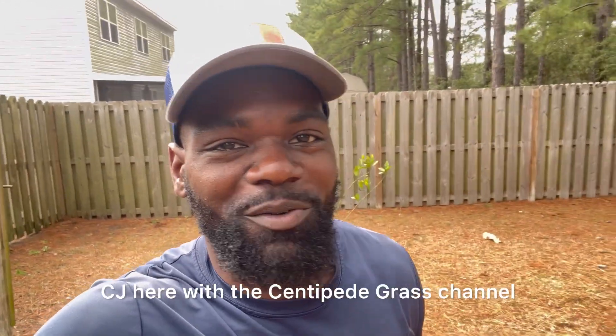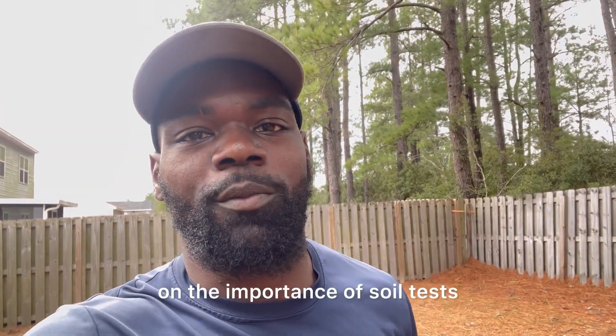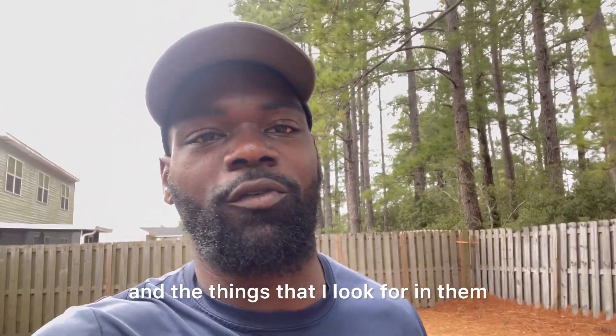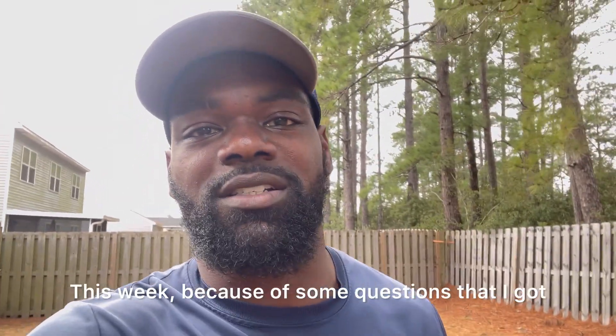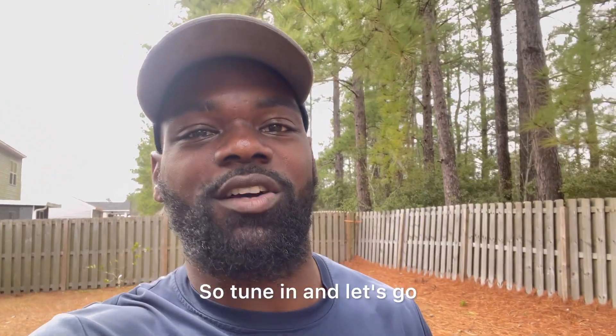What's up YouTube family, CJ here with the Centipede Grass channel. Thank you for tuning into last week's video on the importance of soil tests and the things that I look for in them. This week, because of some questions that I got, I actually want to go over how to actually take a soil test. So tune in and let's go.